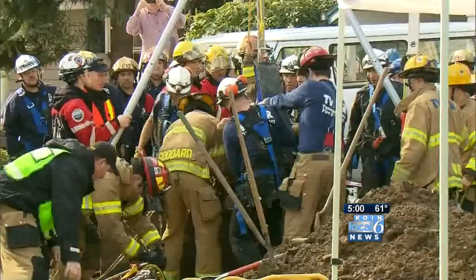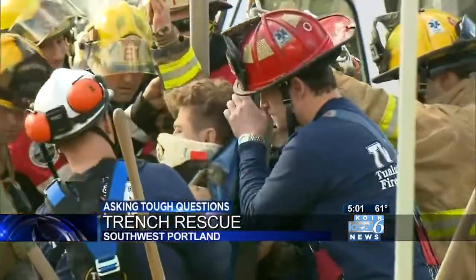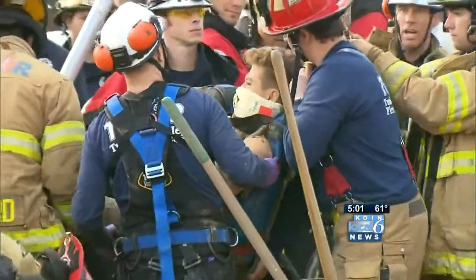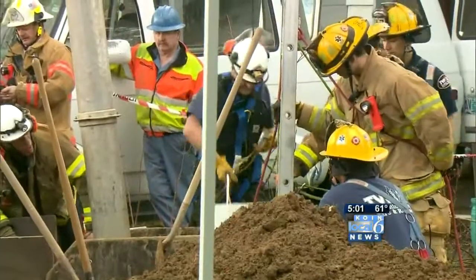I'm glad he's alive. It was a frightening situation with a positive outcome. A trench collapse resulted in a nerve-wracking, nearly four-hour-long trench rescue operation. He had a sense of humor and didn't have any broken bones, which is a miracle in itself. But he's doing great. Today I went to the owner to find out how this could happen.